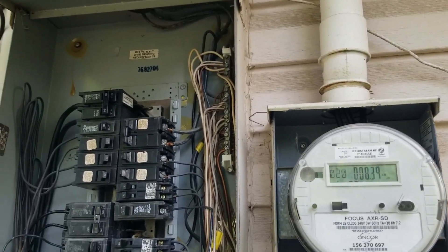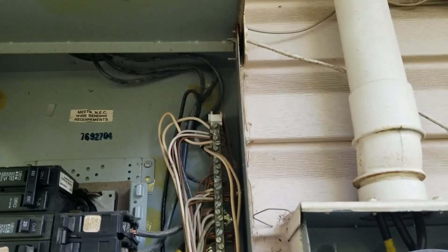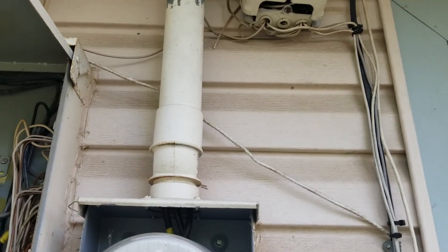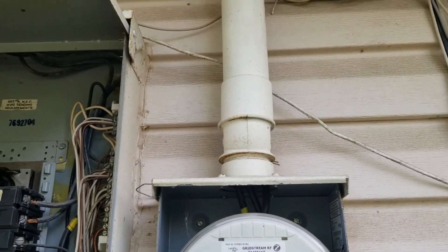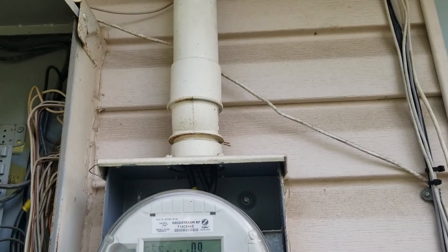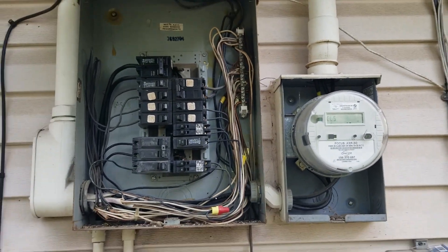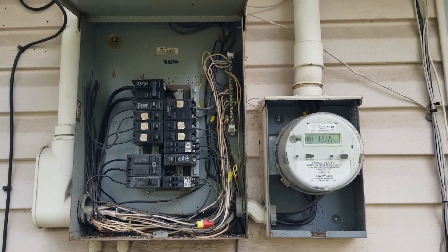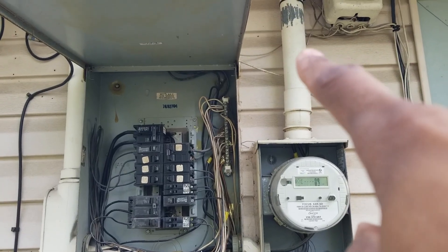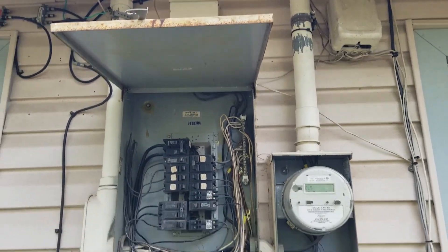Next thing you need to be mindful of when you go to a next size up panel - from a 100 to 150 - is the size of the conduit you have right here. A smaller conduit like a one-inch, inch and a quarter, or inch and a half - you will have trouble trying to get three 1/0 wires down into an inch and a quarter pipe. You'll be fine with the small number fours, but if you're upgrading to 150 amp service, your service conduit is going to be too small, so you need to factor in upgrading that service riser conduit.